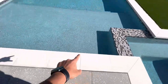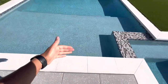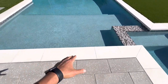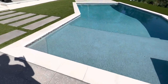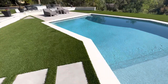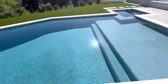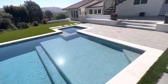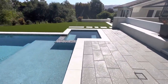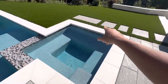This area here is called the coping — whatever material you choose for your coping. This is a precast concrete; you could have poured-in-place concrete, brick, or any sort of material. And obviously that is the spa over there, sometimes referred to as a jacuzzi, which has the bench in it and the jets that you see.